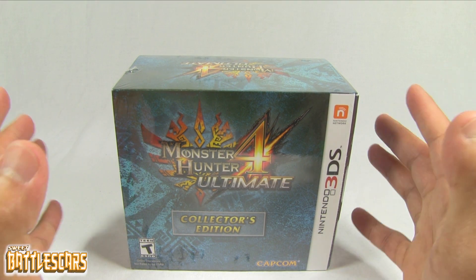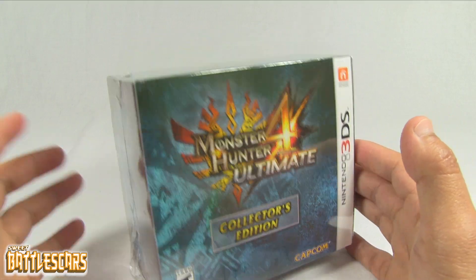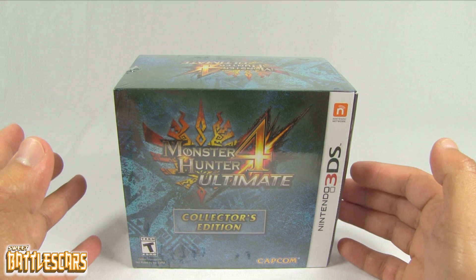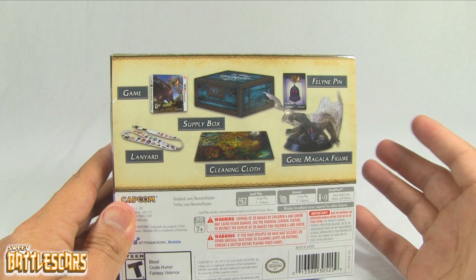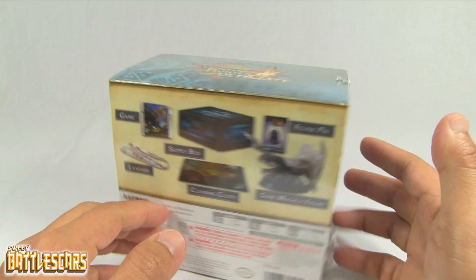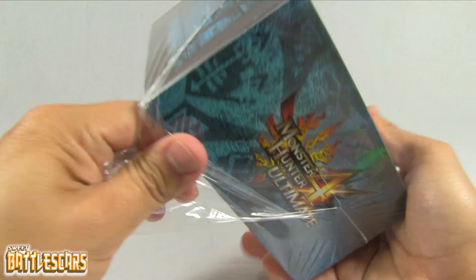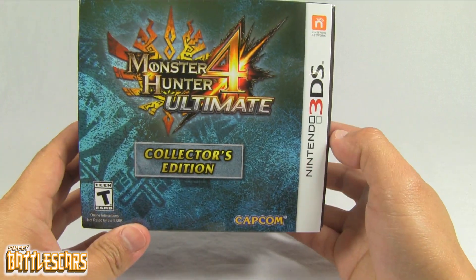Now like many of you out there, I have been waiting for this game for a very long time, and it's finally here. So we're going to take a look at this awesome Collector's Edition. I am extremely happy to have one of these copies because it's been a very long time since we've gotten anything this special here in the States. Of course, Japan always gets awesome limited edition versions of every Monster Hunter game, and we've never really gotten any sort of Collector's Edition here in the West except for the bundle we got for Monster Hunter 3 on the Wii that came with a classic controller. So we're going to look at this awesome Collector's Edition, and I'm very happy that Capcom decided to do something like this. I hope they continue to give us awesome Collector's Editions like this one.